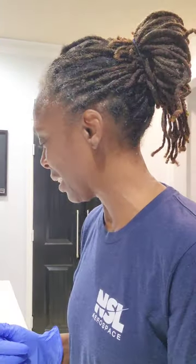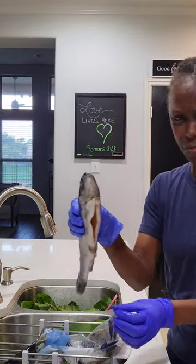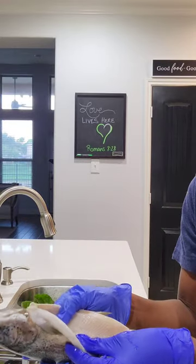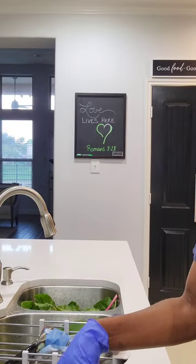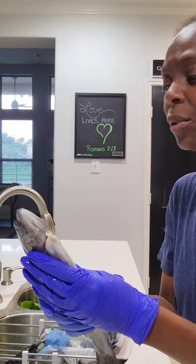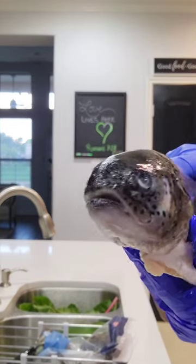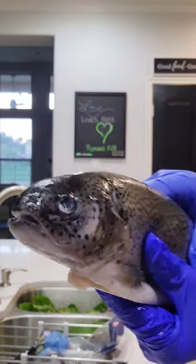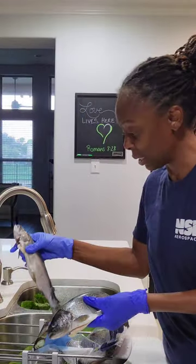I'm already freaked out because I bought whole fish - it was frozen - and I was taking it out of the package and it fell out. Thankfully it's already gutted and all that, but it's so slimy, y'all, it's so slimy. And look, it's looking at you - hello! I don't love it, but I'm about to do this thing.